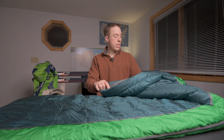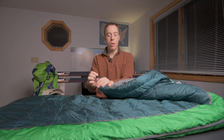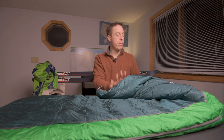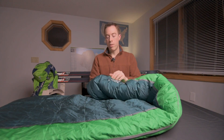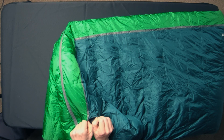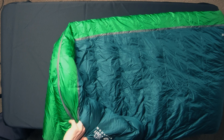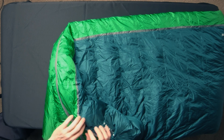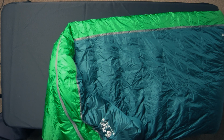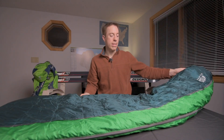Other key features of this bag: it does have a draw cord so you can cinch it up a little bit, not nearly as aggressively as a mummy bag but you do have that feature. There's also velcro around the top of the zipper to help prevent the zipper from coming down if you wiggle too much. There's also a small pocket up near the top — just about big enough for car keys, a couple of credit cards, or some money, but you really shouldn't be carrying a whole lot when you're trying to sleep.